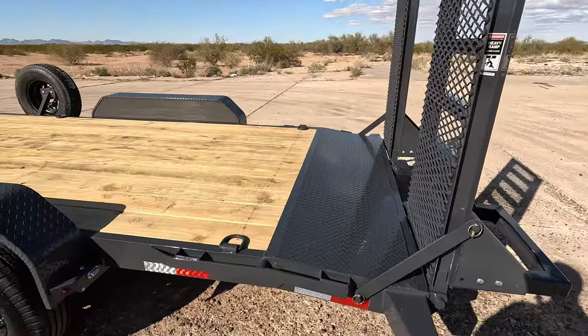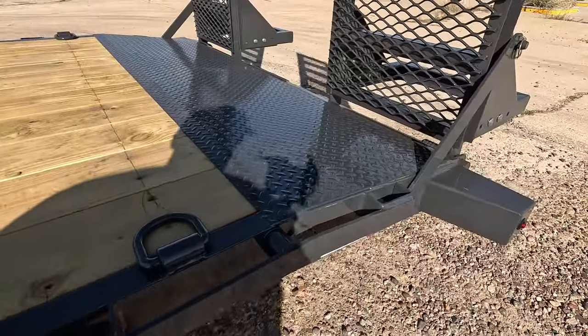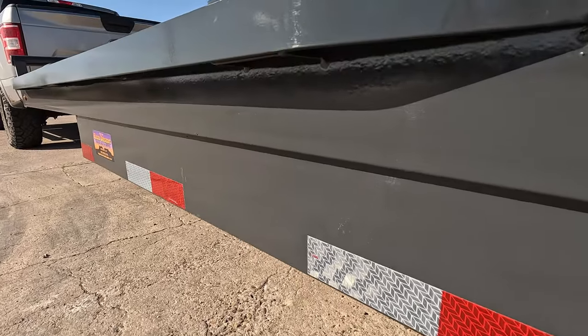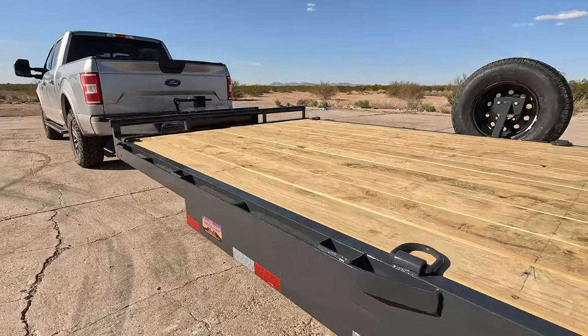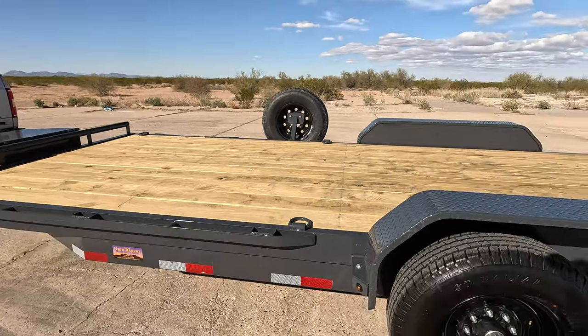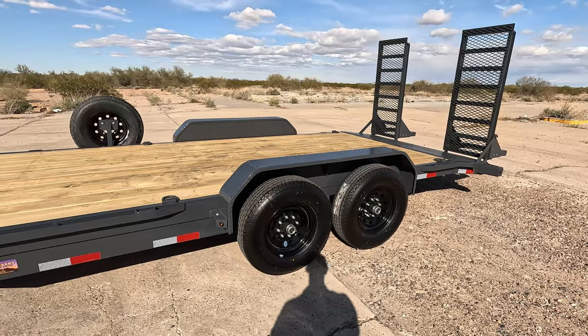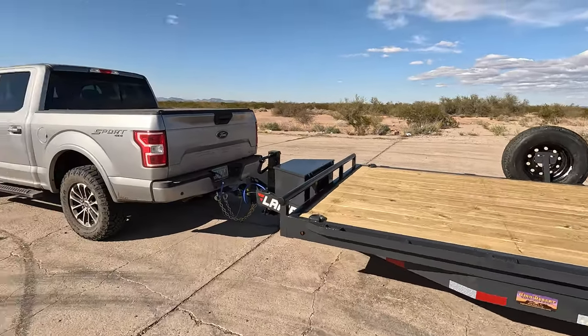What do you guys think? It's a dark gray — hard to tell in this light, but it's a bit darker than my truck. If you wouldn't mind hitting the like button and subscribing to the channel, that way you'll be notified of future content. What do you think I'm going to put on it? That's going to do it for this one — you guys take care, be safe, and I'll see you in the next video.